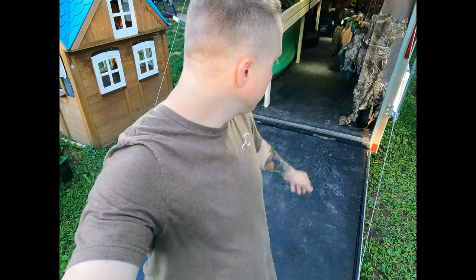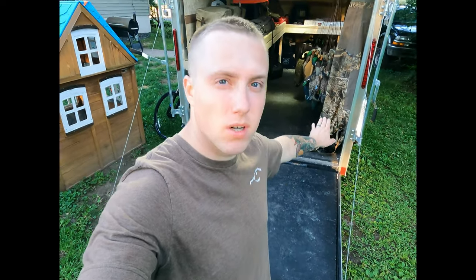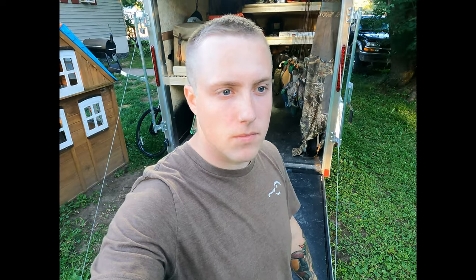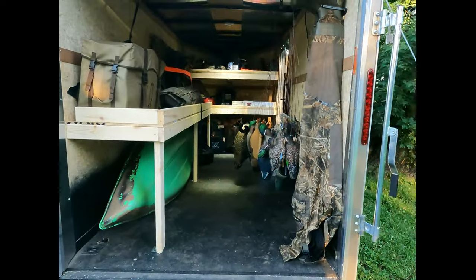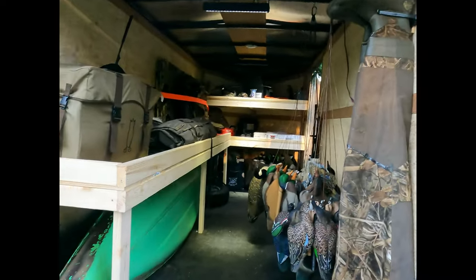I also forgot to mention — when I first bought this trailer I took it to the local body shop and they blasted the whole bottom of it, about a foot up or so, with bed liner spray. So I don't really have to worry about water and moisture and stuff like that. We'll do another quick walk-around just to show you everything and what we got going on.